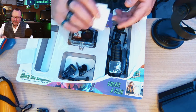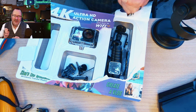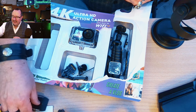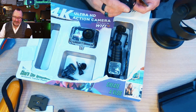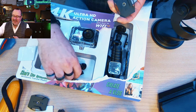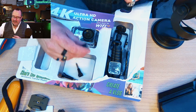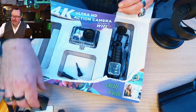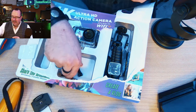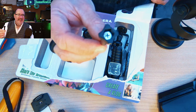There are some adhesive mounts and a spare adhesive pad, though not all adhesives are equal and I'm not sure I'd trust these — I always use magnetic or clamp mounts. Another adhesive mount includes a tripod adapter and what looks like a knockoff of the GoPro quick release buckle, which I appreciate. There's also a camera tripod adapter so you can mount your action camera to a standard camera tripod.